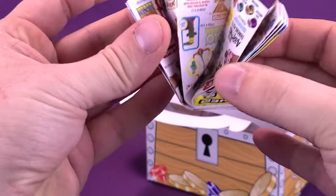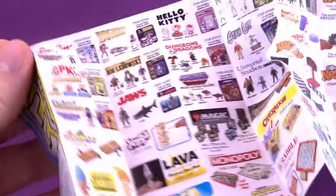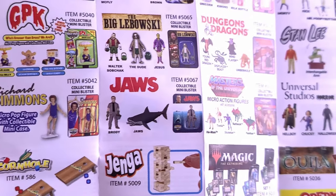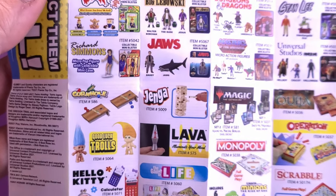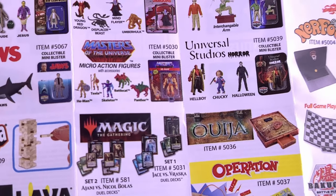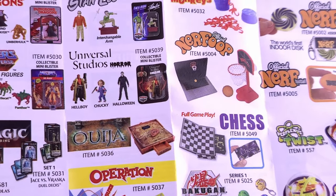There is a little insert that tells us all the different kinds of toys we can get inside — there is a lot to go through here. There's even a Jaws little minifigure set of Brody and Jaws — funny that they call the shark Jaws. Garbage Pail Kids, Bob Ross, Richard Simmons. He-Man micro action figures, Skeletor, Battlecat, Panthor. Universal Monsters.